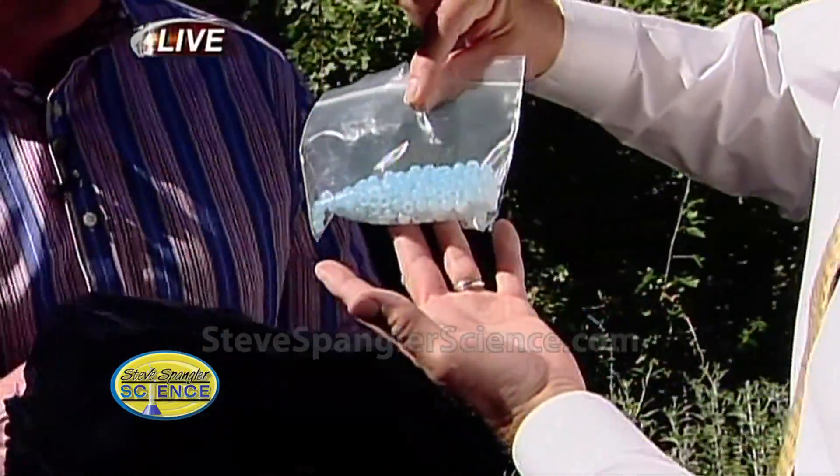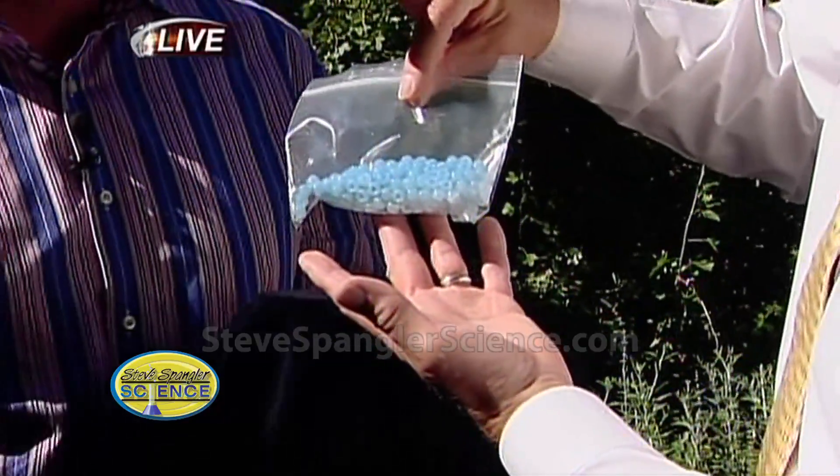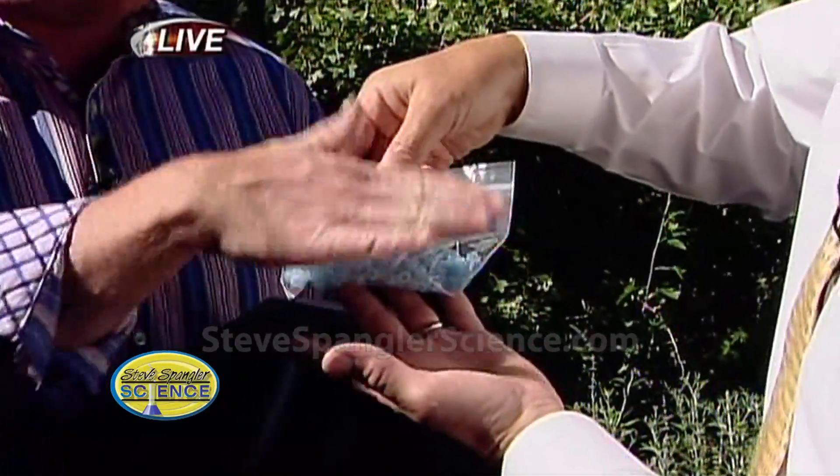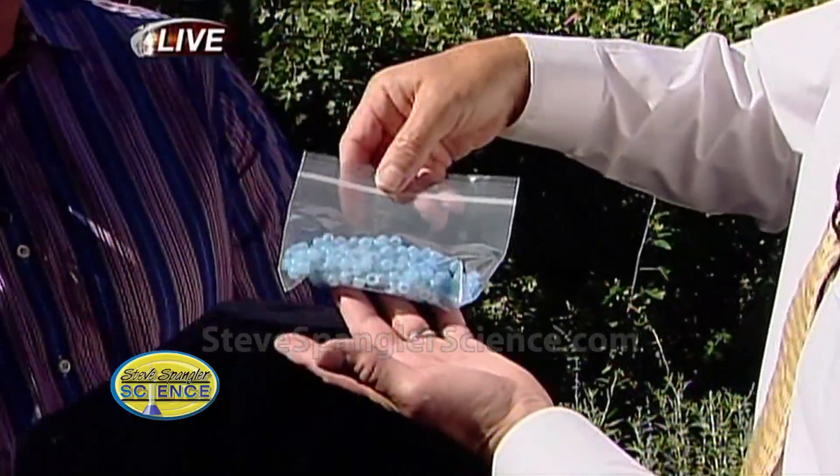See what happens there? How they change color? There's a special chemical that's inside that changes with ultraviolet light. So if you put sunscreen on the bag they don't change as much. And look at this container here.